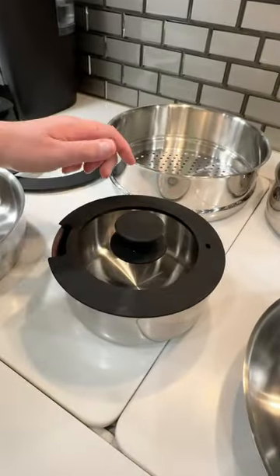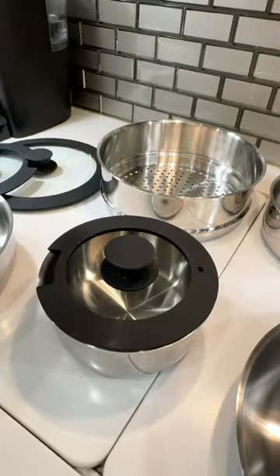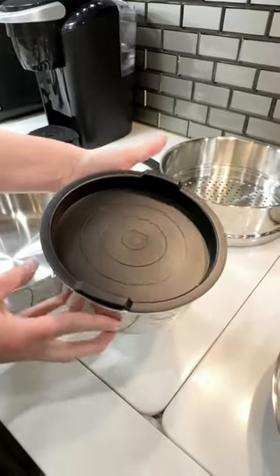The set also includes these great glass lids with silicone around the edges for a snug fit. If you don't finish eating the delicious food you cooked, you can pop one of these handy storage lids on and put the whole pan into the fridge for later.